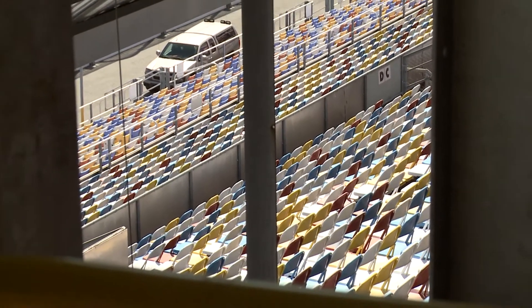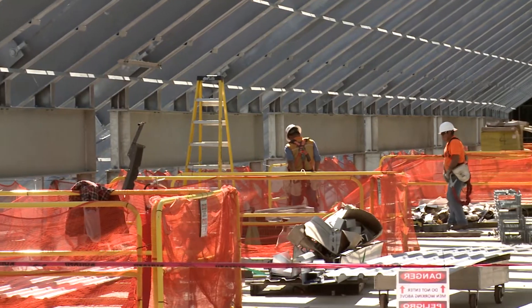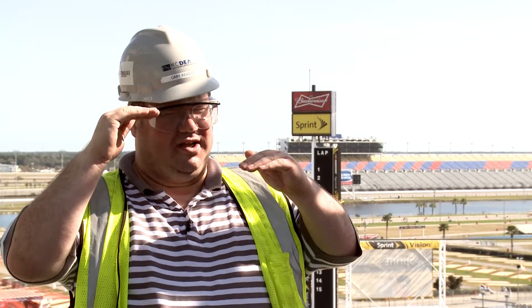What it does is it basically cuts our schedule in half in terms of the install, because of the sliding capability. It also allows us to level off the tray. After you get many of the supports in and you find that it's not level, it's easily adjustable to make it all level.